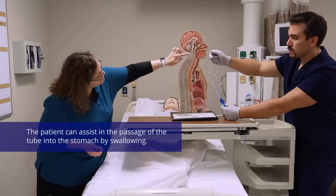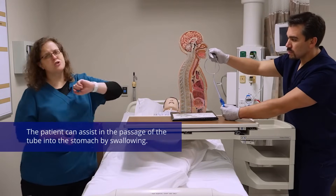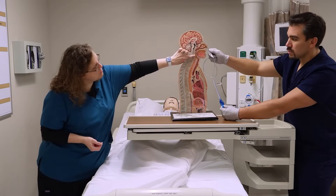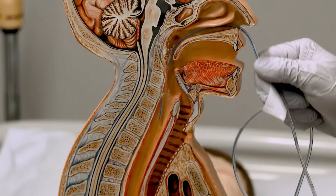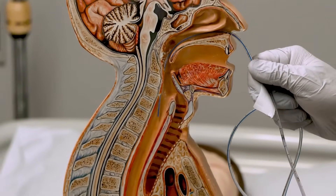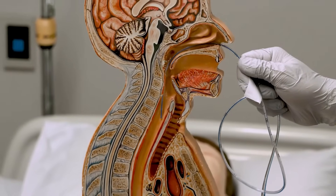What you'll notice is that the esophagus and the trachea are super close. So as you get about halfway down with your tube, if you're going into the trachea and lung, they're going to start to cough. And if you hold the tube kind of still, you're going to notice that they breathe in and out the tube. Not good.